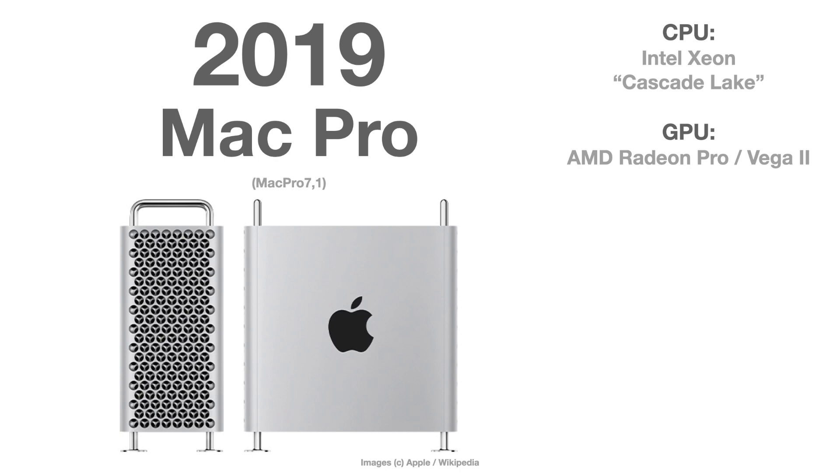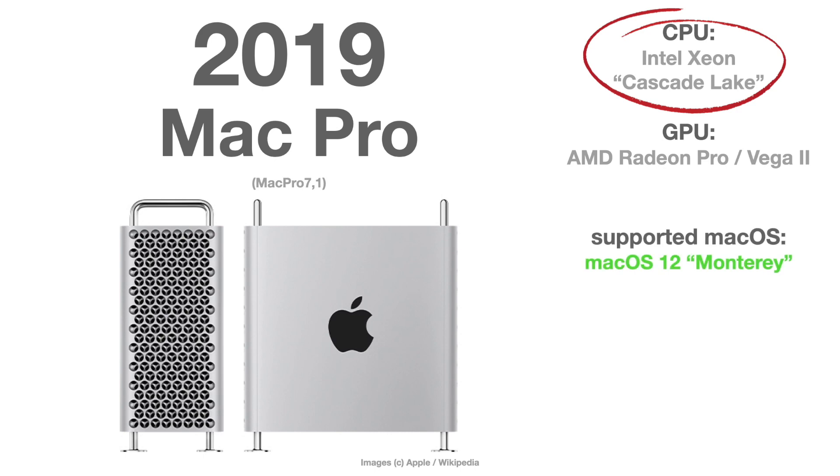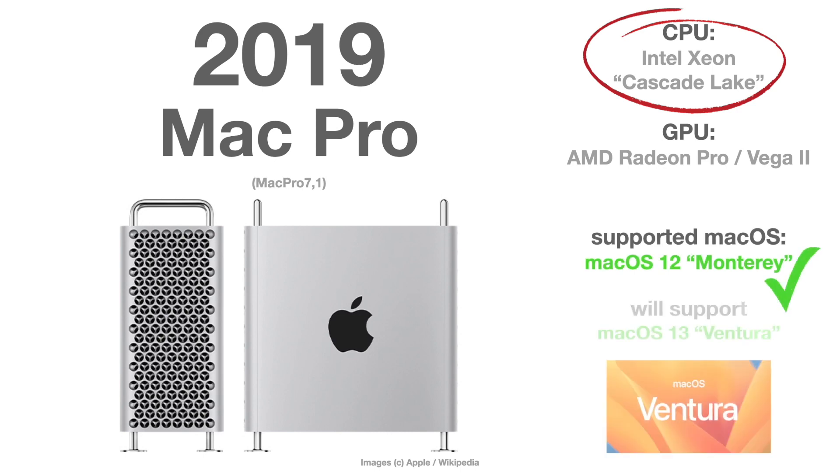We start with the latest Mac Pro model: the Mac Pro from 2019, Series 7. It still uses Intel CPUs and is obviously officially supported with macOS Monterey and macOS 13 Ventura.